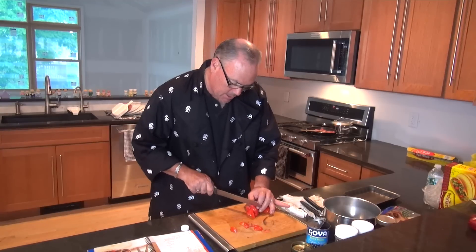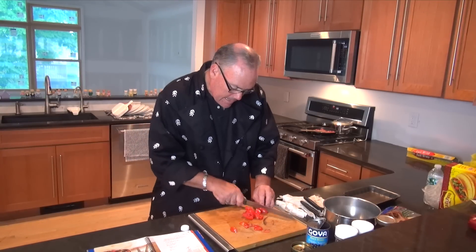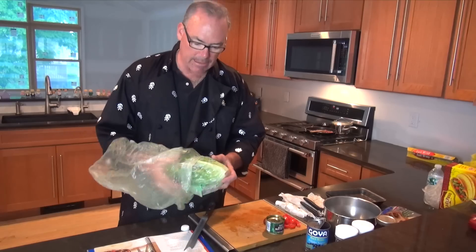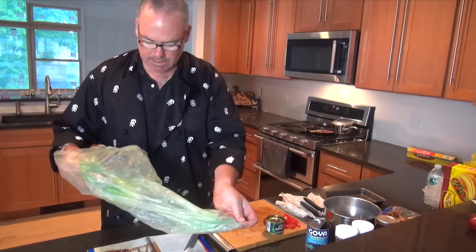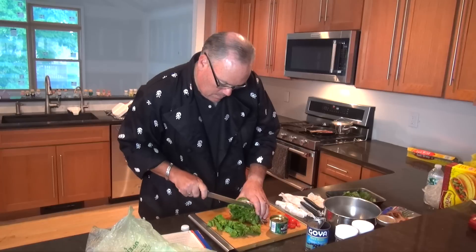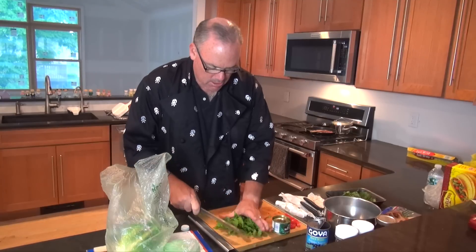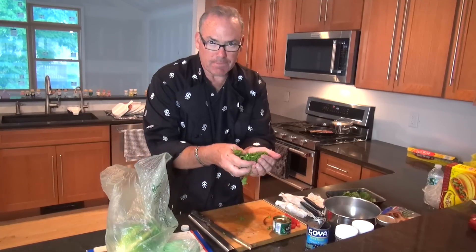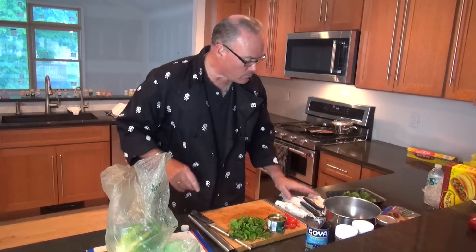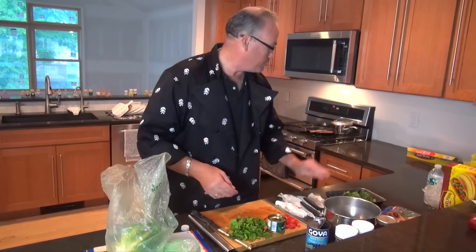Roma tomatoes are a favorite of mine for any Mexican dishes — also Jersey tomatoes. Here we are in August here in the Northeast and the Jersey tomatoes are starting to come by. I'm going to use a romaine lettuce. I like that — it's a little more flavor. This has already been washed and rinsed. So we've got some chopped up lettuce, our tomatoes, our olives, and our cheese — that will be the filling for the burrito.